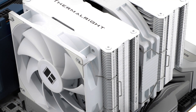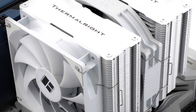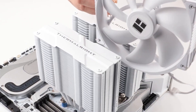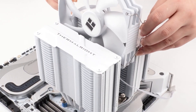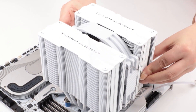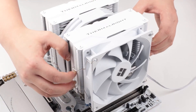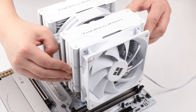Making this cooler fit inside your case might be an issue if your chassis is on the smaller side. This applies to just about any beefy dual tower cooler, including the Peerless Assassin 140. If you have a micro ATX case, check the dimensions before you buy it. For most mini-ITX cases, this cooler will have an even tougher time fitting in.